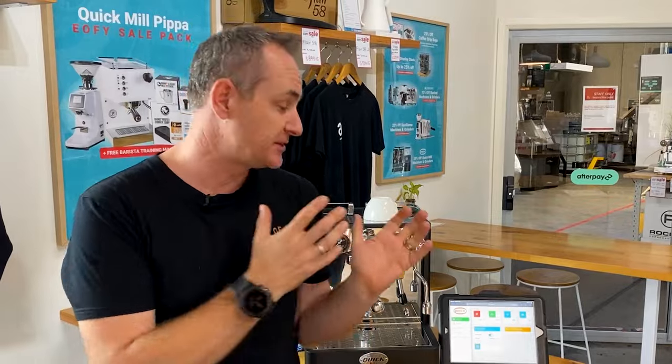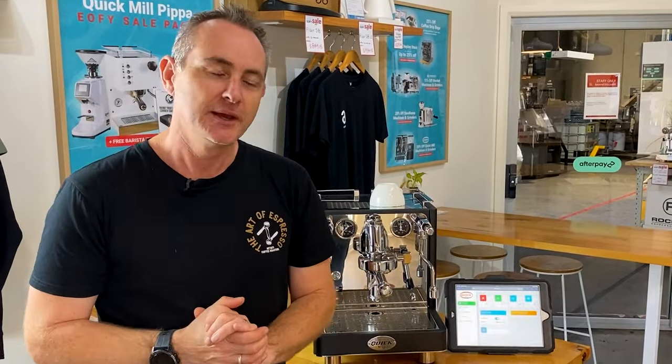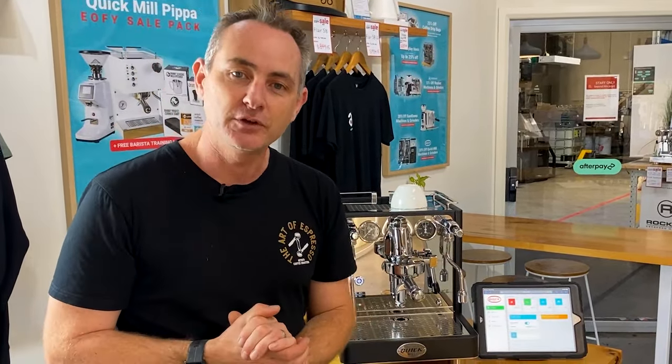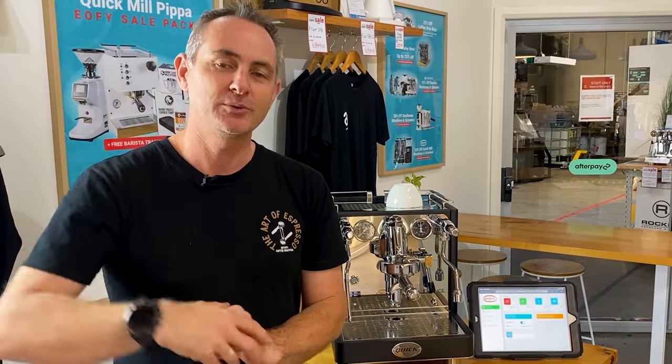Overall, that's a fantastic package Quick Mill have put together entering the digital app and connectivity coffee machine market. I'd love to see some other colors — maybe a white and timber option or black knobs. If you have questions, leave a comment below. In Australia you now get 24 months warranty with Quick Mill, which is a big advantage over some other machines. Thanks for watching — I hope this review helped you decide if the Essence is right for you. Please like, subscribe, or share with someone looking at a higher-end rotary-style machine.